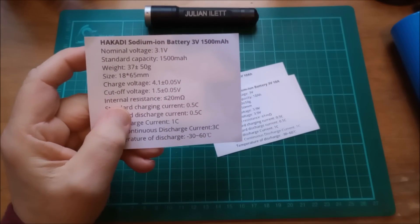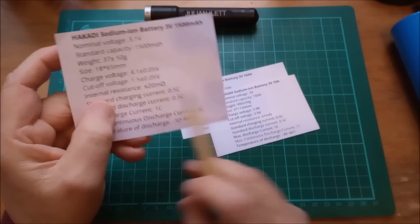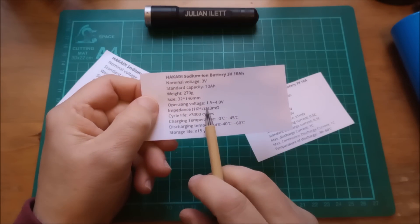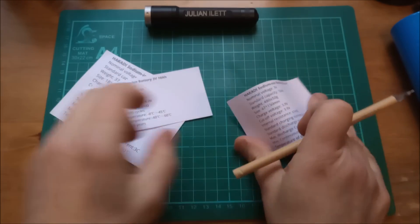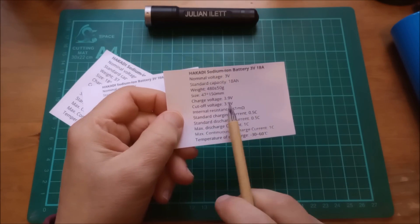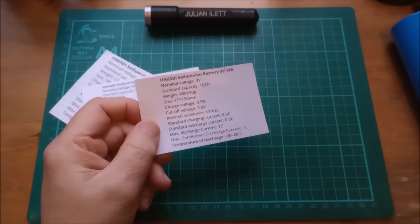Now, something else to note. The 18650s have a charge voltage up to 4.1 volts. For the 10 amp hour 33140s, the usable voltage is from 1.5 to 4 volts. And these very large ones, the 18 amp hours, have a charge voltage of actually 3.9 volts. So as the cell size increases, the maximum charge voltage appears to reduce somewhat.